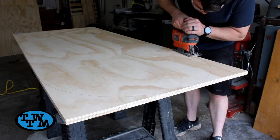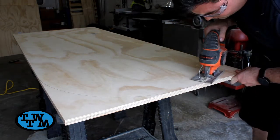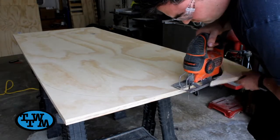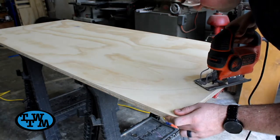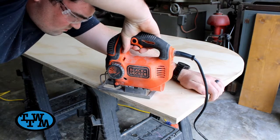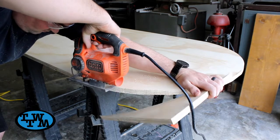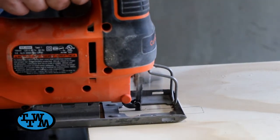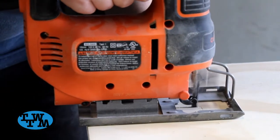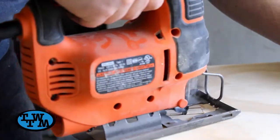Using a jigsaw, I cut the curve on the top. Then I cut the notches at the bottom to accept the layer. I made sure to stay on the inside of the lines and just snuck up on the cut to get a nice tight fit.